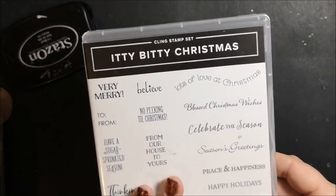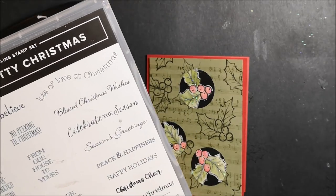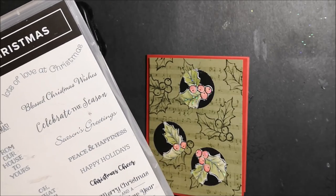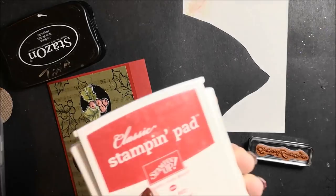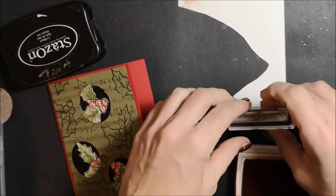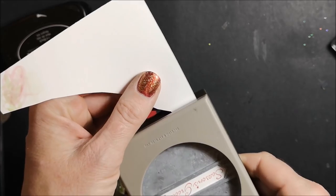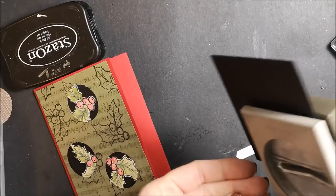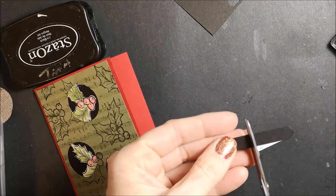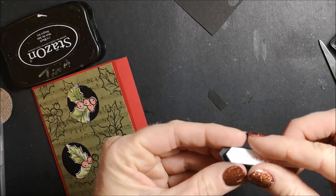While this set has beautiful sentiments, I'm going to use the Itty Bitty Christmas stamp set. I've been using this in a lot of my videos but I really do love this set — I like that the sentiments are small and that they also fit in our classic label punch. I am going to use the Season's Greetings for this card. I'm bringing in that scrap bit of paper and my Real Red ink pad and I'm just going to ink it up, using my classic label punch to punch that out. Now I have a piece of scrap Basic Black — I'm going to punch out a piece of that with the same punch, cut this in half, put some adhesive behind my sentiment, and just line these up behind it.